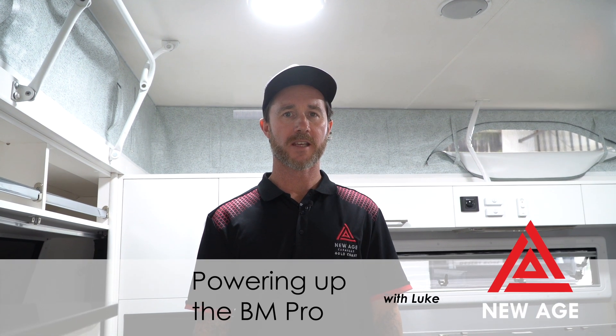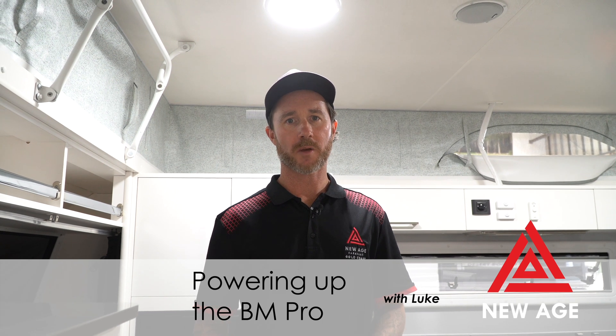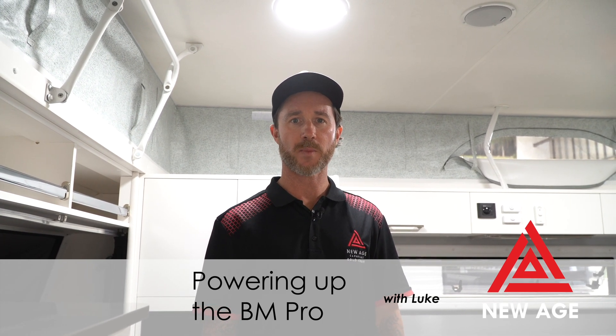G'day, it's Luke from New Age Caravans here. Just a commonly asked question about troubleshooting your van. The most commonly asked question is: my van has no power.